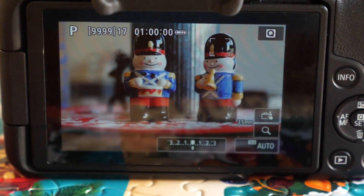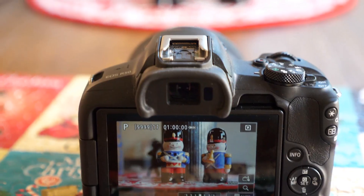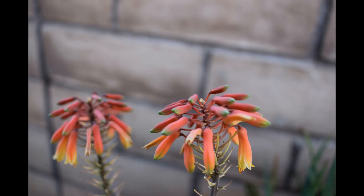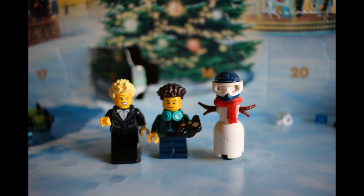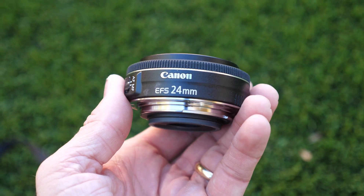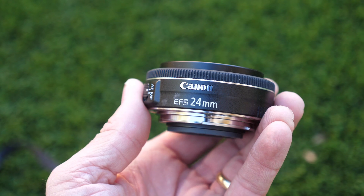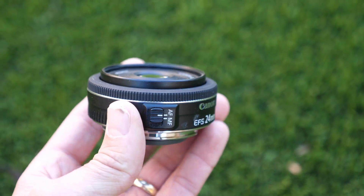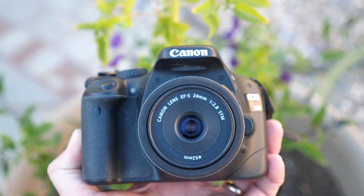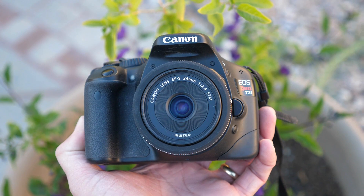This lens offers some light macro capability with up-close shooting within about 6 inches. I've loved macro shooting tiny figures and flowers — it really brings them to life and gives them personality. Check out some of these pictures I took, which were about 8 to 12 inches away from the subject. The Legos in the center are in focus and sharp, and the background, while just a short distance away, is out of focus, which really makes the images pop. The quality of the lens for the price and the fun shots you can get really make this 24mm lens a winner when paired with the T2i.